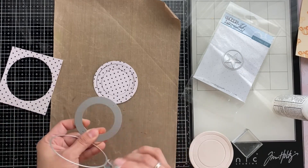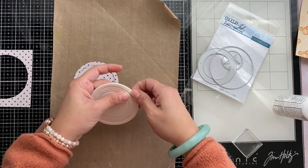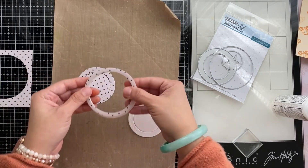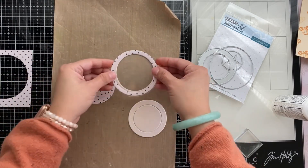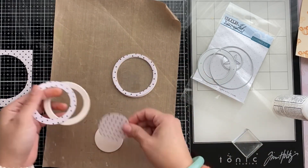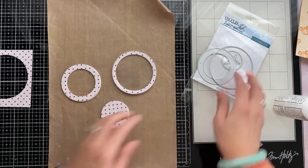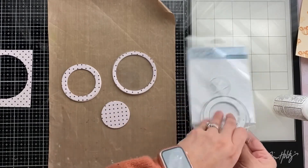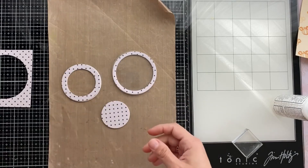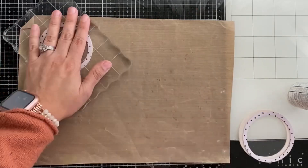I'm using the outer piece as the shaker border. Getting the top piece, placing it there, and putting acetate in between creates a fun shaker. You can try this with your own nested dies if they line up — nested dies work really well for this. I've gone ahead and done one separately — I now have another shaker piece and a small rounded circle.